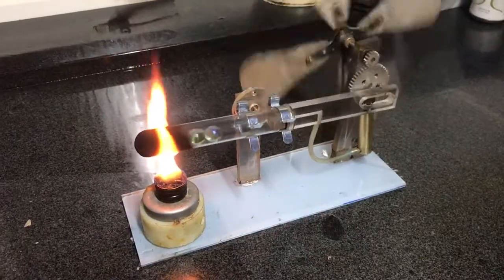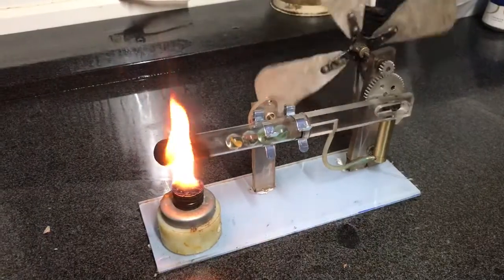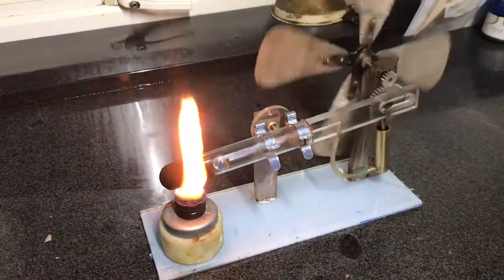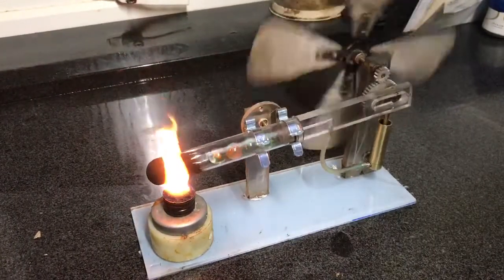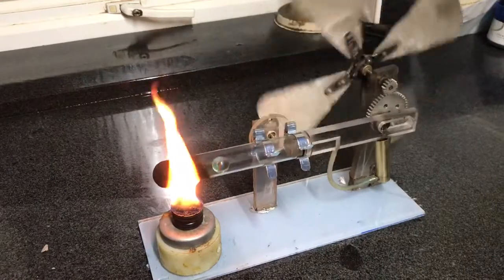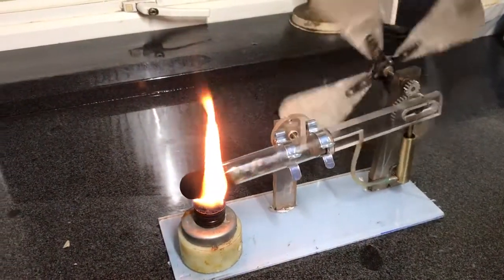Hi everybody. As you know, we've been messing about with the hot air engines, or Stirling cycle engines as these are correctly termed — a closed air cycle, which is effectively heat expansion and contraction of the same air within a closed system.